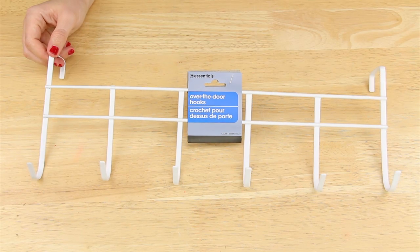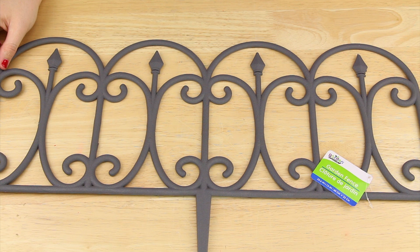I'm starting out with this over the door hook that was in the houseware section of Dollar Tree and a garden fence that was in the seasonal section with the gardening items.